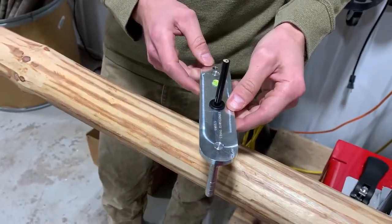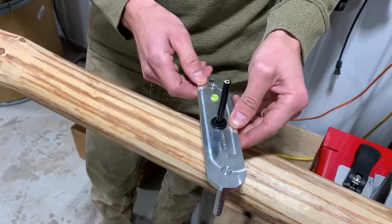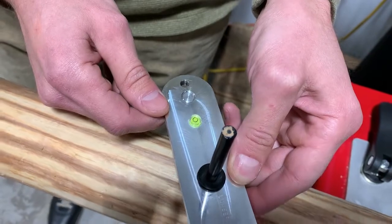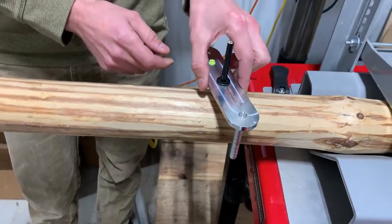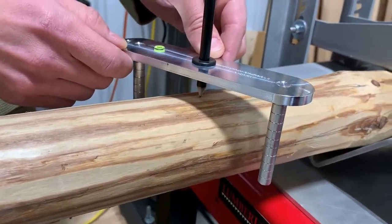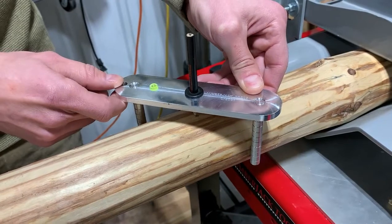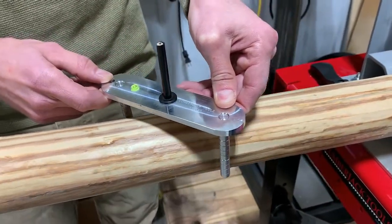To actually use this tool, first make sure that you get your bubble in the small circle on the level so you know you're pretty close to level. Come down to where the pencil is contacting your material, stay centered in that bubble, then twist it so that both pegs are touching on either side of the log. Now just pull gently down and keep that bubble in the circle.